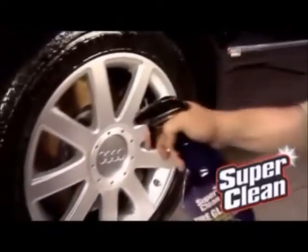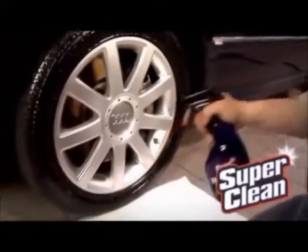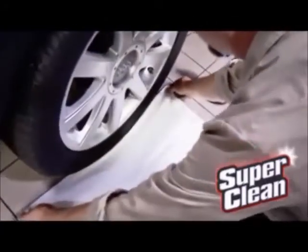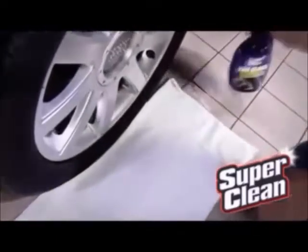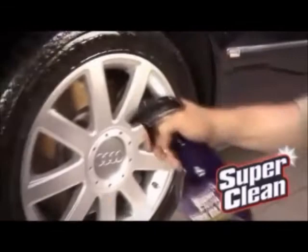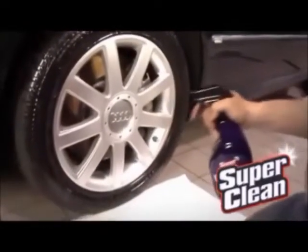Make sure your tires are dry before using tire gloss, and be sure to throw down a drop cloth or newspaper by the tire to protect your driveway or garage floor. Shake the bottle, then hold it about six inches away and spray a nice even mist on the clean dry tire.